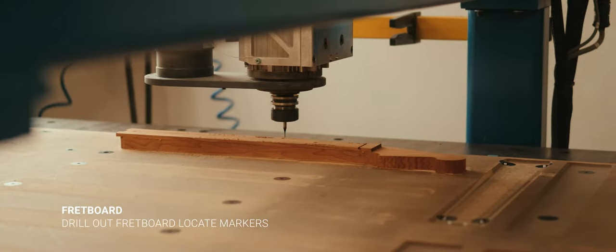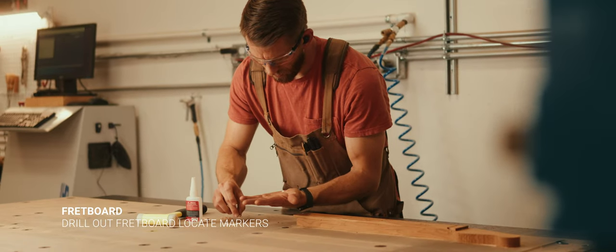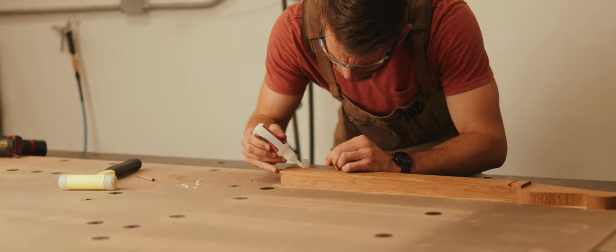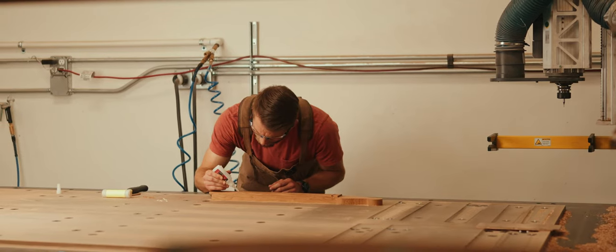After that we're going to drill out the fretboard locate markers — the mother of pearl dot markers. I like to countersink the holes a little bit, which creates a little bit of a funnel and allows the dots to really fall in nicely. We use super glue and a small dowel and a hammer and just tap them into place really gently.